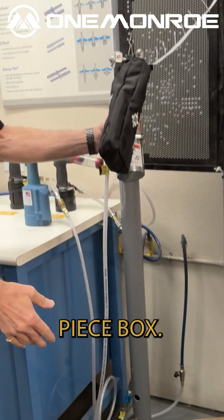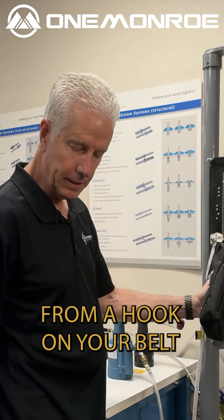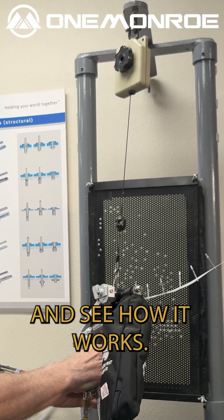We have a 1,000 piece box, and then we have what we call our mobile box that hangs from a hook on your belt, and that holds 500 rivets. Let's turn this on and see how it works.